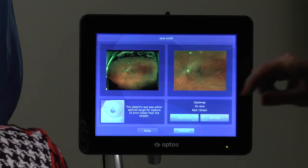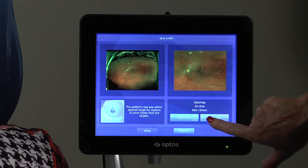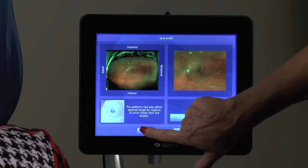If you are satisfied with the captured image, choose right or left eye, then keep.